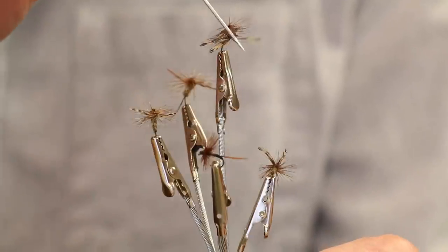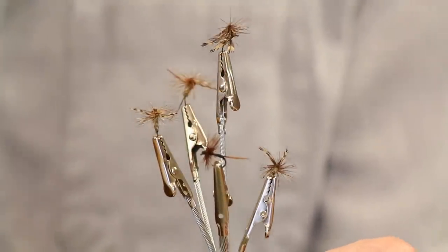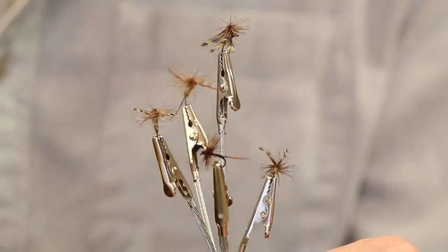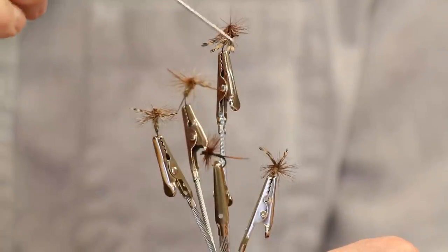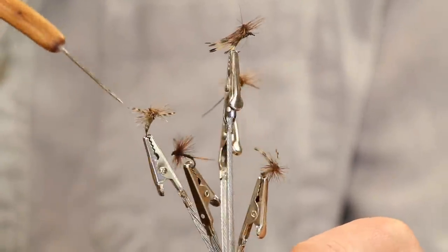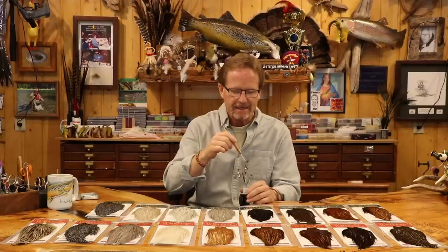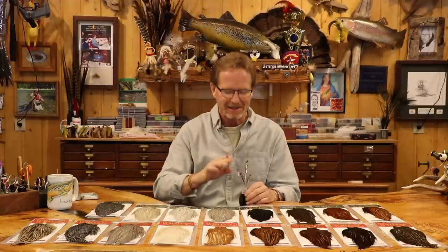This one up here is a fly I tied an absolute ton of — it's a kind of atom variant. It's got a pheasant crest tail and a delta wing parachute. I just can't believe I still have these; it's got to be a 60s or 70s version sitting in that box. The wings are feather tips off a neck, tied in like this. I still tie a ton of this fly — I personally think fish eat it a lot for little crane flies.